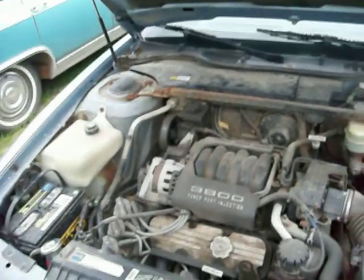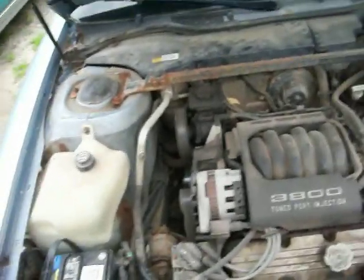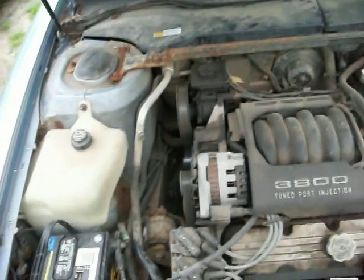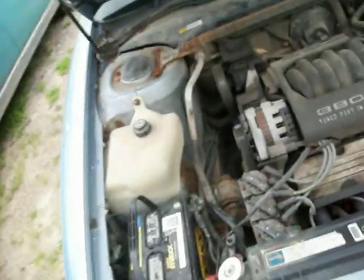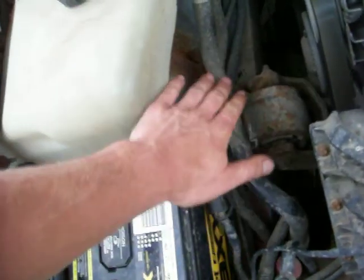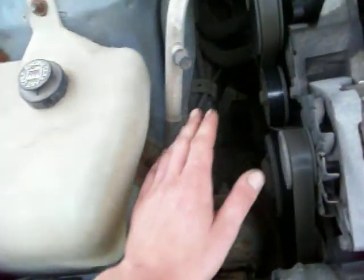So I looked it up online, and basically it's upgrading the charging system by adding some wires for the audio system — so when you hit the bass, the lights don't dim. All it is is adding a wire from the negative side of the battery to the chassis, and a wire from the chassis or the engine to the chassis.